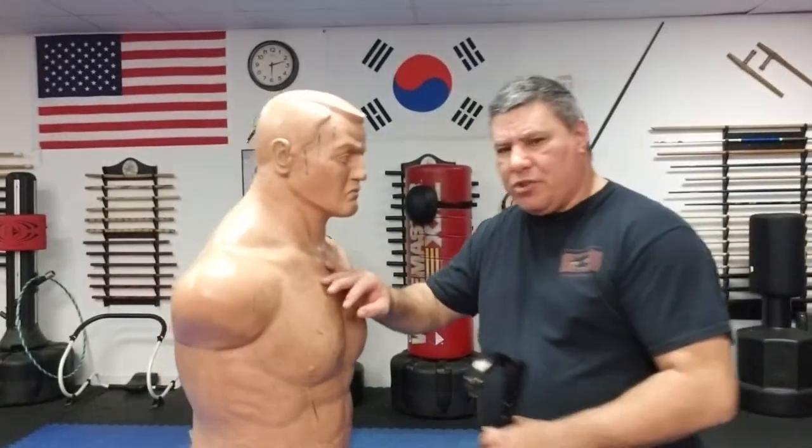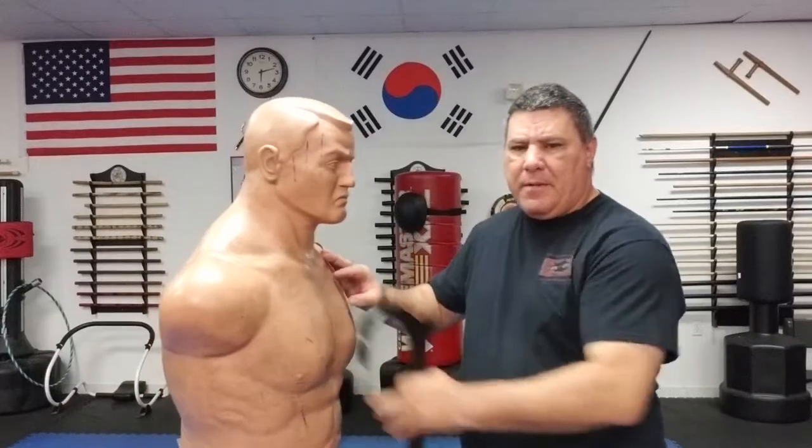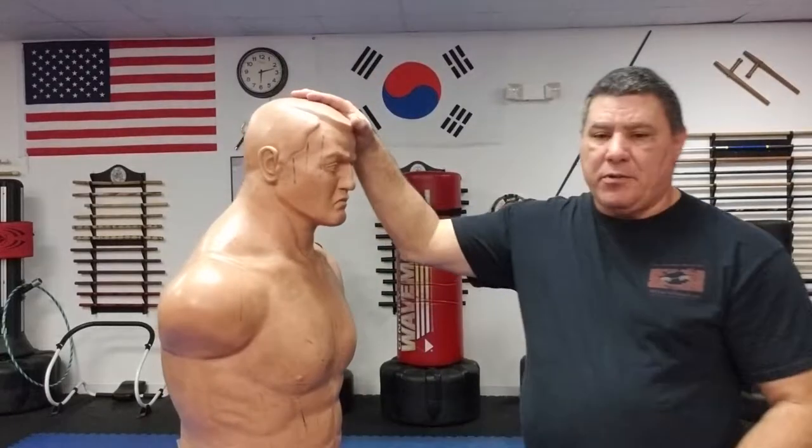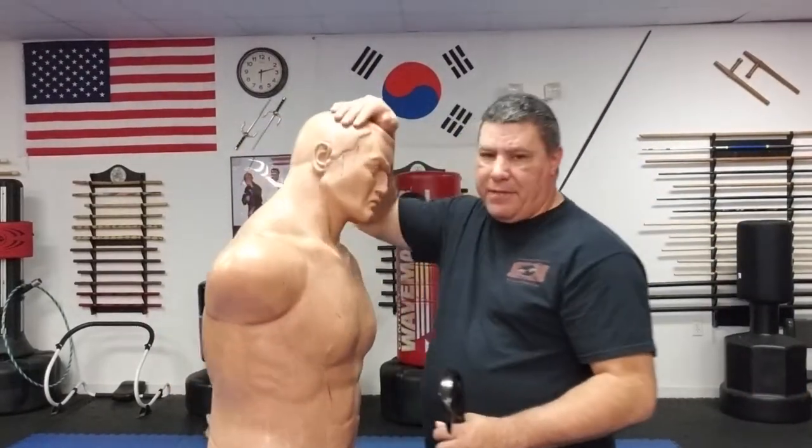One of the things about when you're trying to get somebody off you without really causing a lot of injury is you just want to push them away. Now if you try to push somebody in the body, that's a lot of mass — if they're a pretty big person you're going to have a hard time pushing them off. There's an old saying I believe in: where the head goes, the body follows. So we're going to do that.